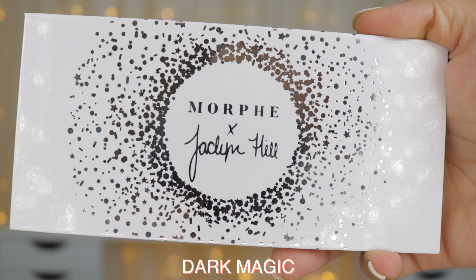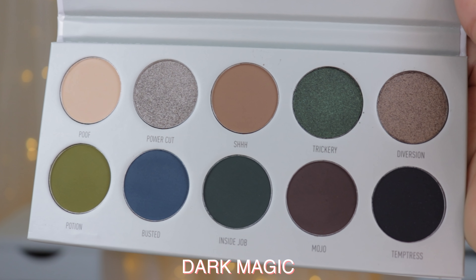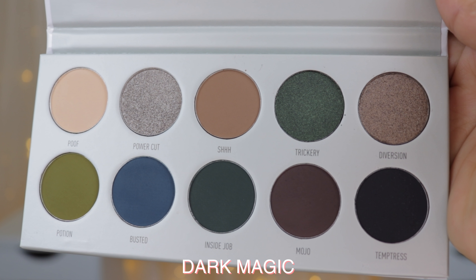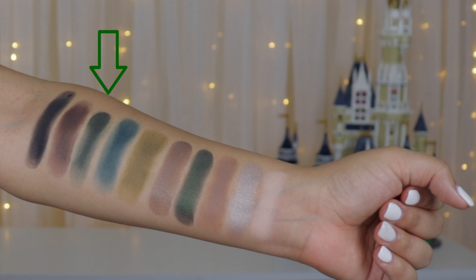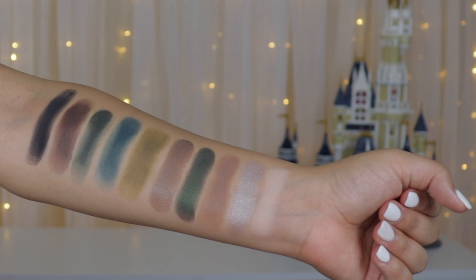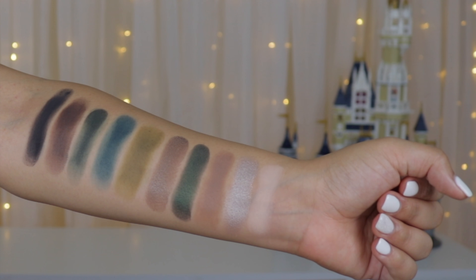Overall these swatches are not too different from the first Morphe and Jaclyn Hill palette, the original one. Last but not least, I'm swatching the Dark Magic palette. It has more of a bluish but greenish color story — very deep colors. The shades are Poof, Powercut, Shhh, Trickery, Diversion, Potion, Busted, Inside Job, Mojo, and Temptress. This one has more mattes than shimmers, and the mattes were really hard to blend — especially Potion. Hopefully they perform better on the eyes.